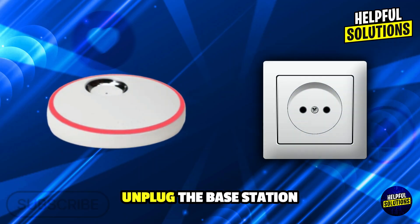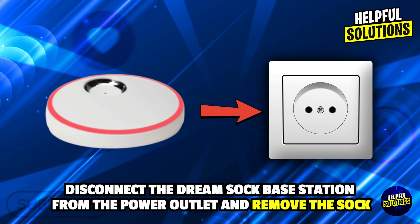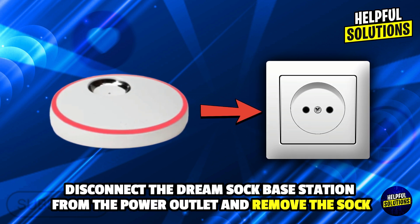Number 1: Unplug the Base Station. Disconnect the Dream Sock base station from the power outlet and remove the sock.